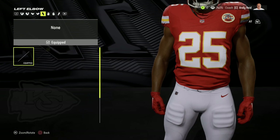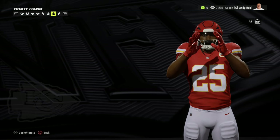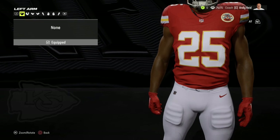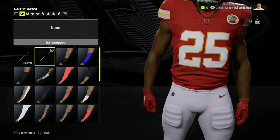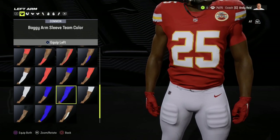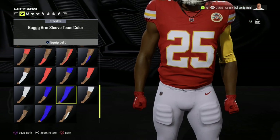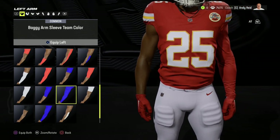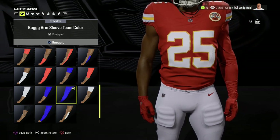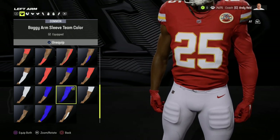Moving on to the next one that was highly requested: baggy sleeves. Folks have been requesting the baggy sleeves for a while. These have been in the game forever, but with the new system it looks much better — the way you select the equipment versus the old system they've had for years. You can see the player and the equipment better, and switch to what you want. You can switch sleeves on the left or right arm individually and have different setups however you want.